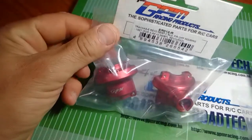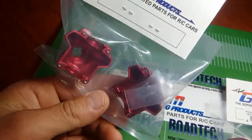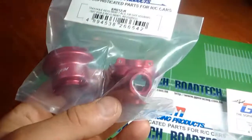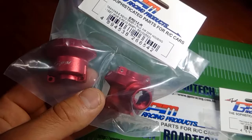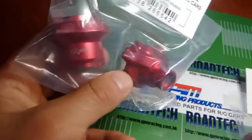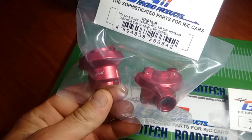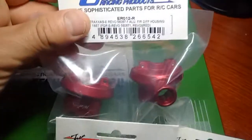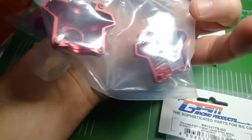Now finally, the diff housing — the diff housing for the E-Revo. This isn't a Traxxas Summit diff housing. What I'm actually going to be doing is installing the E-Revo diff housings into the Summit tank, because there are fewer moving parts within the E-Revo diffs — you don't have that unlocking and locking mechanism constantly at play. I think this is going to eliminate a lot of problems. This is the rear section, and again, very nice packaging — thank you GPM.